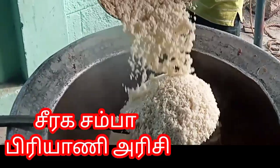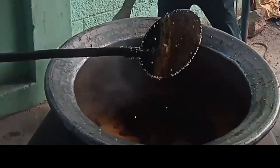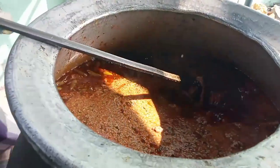If you have an order for your food, you can write a number in the description. You can contact the number on the screen. We are going to serve the biryani.